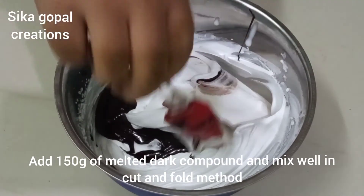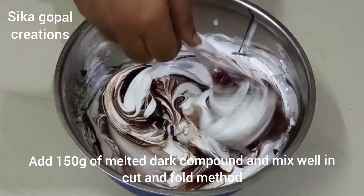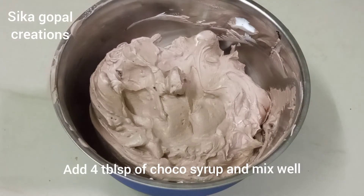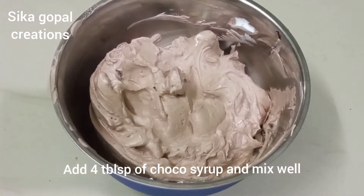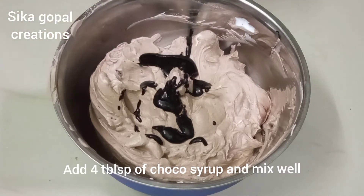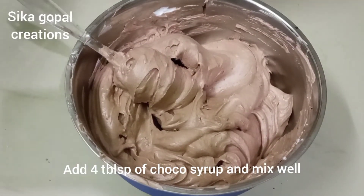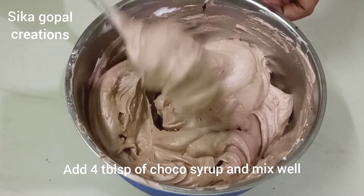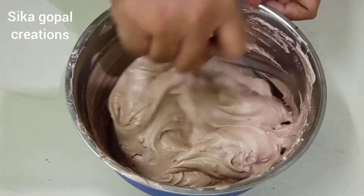We will cook it fast. We will mix it carefully. Add 3 to 4 tbsp of cocoa powder and mix using the cut and fold method. Follow the cut and fold method.